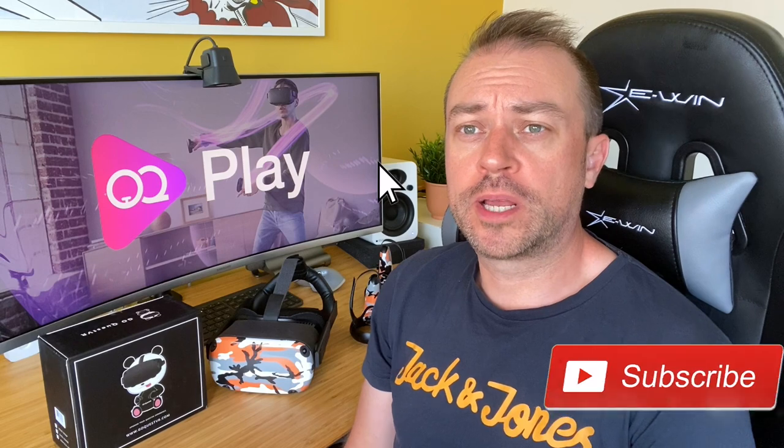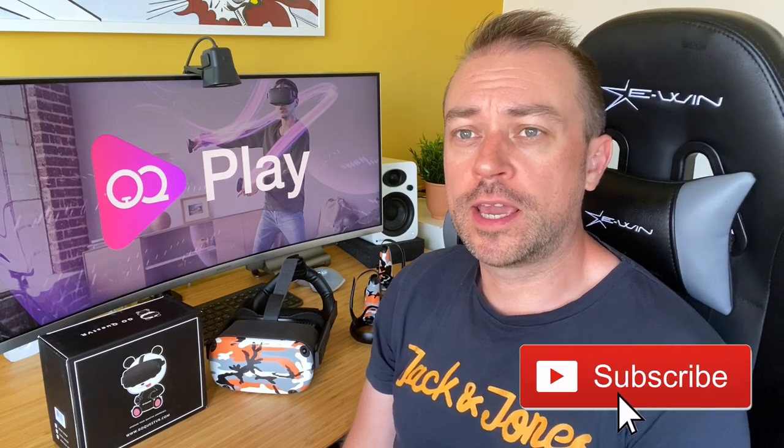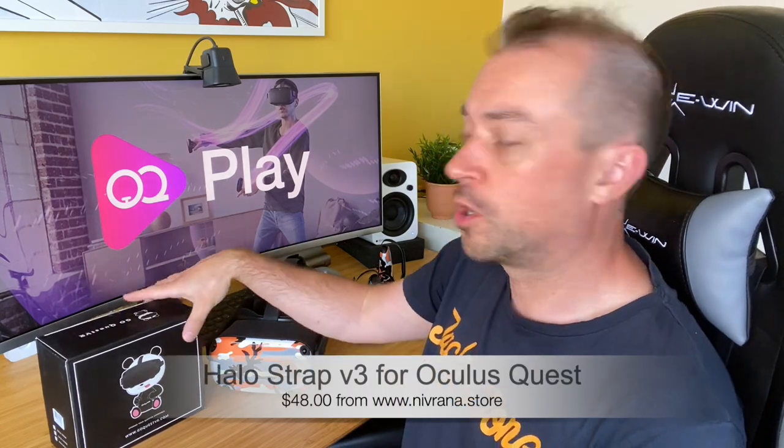Hi, it's Anthony from oqplay.com and today we're checking out an accessory for the Quest — the Halo Strap from GoQuest VR.